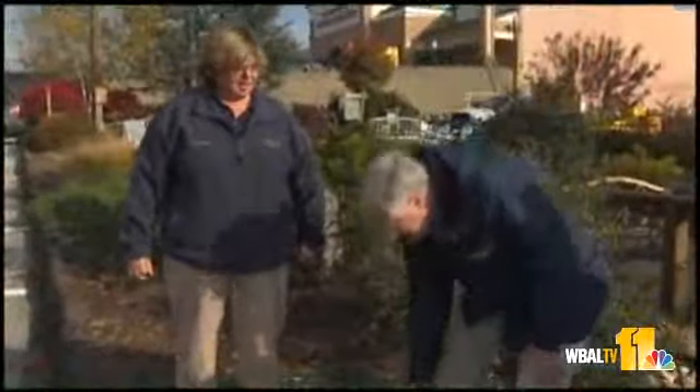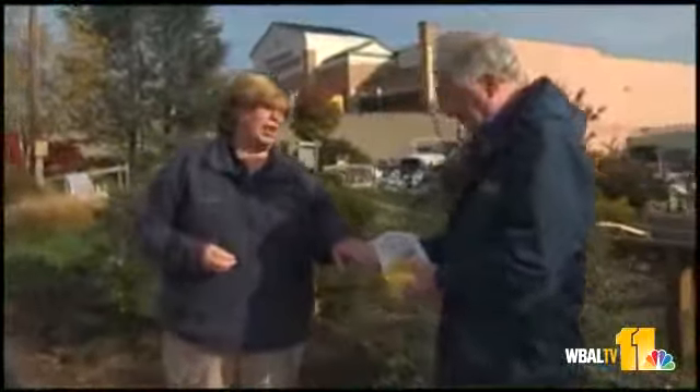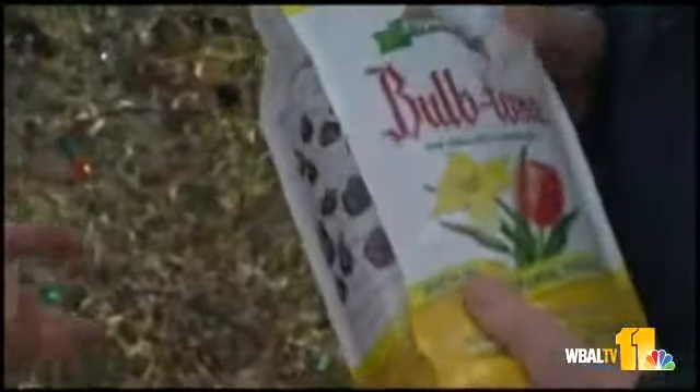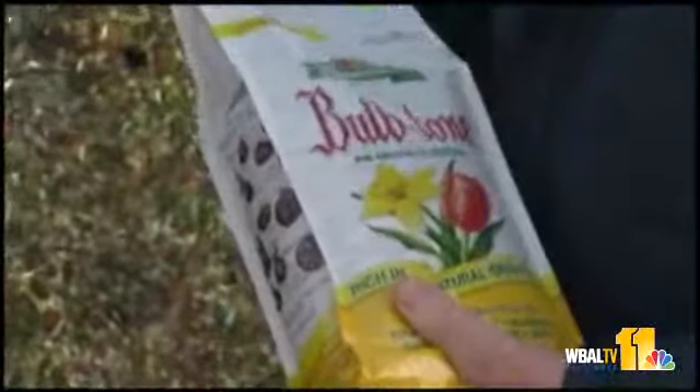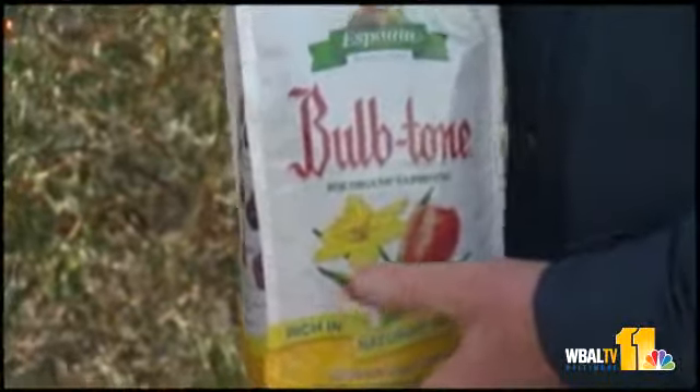Do we need to fertilize now? There are a couple schools of thought. If you're going to use an organic fertilizer like Bulb-tone or bone meal, you really don't have to now, but you're not going to hurt anything because the fertilizer is going to stay in the ground until the plant calls for it. The best time to fertilize bulbs is actually in the spring, once they're finished flowering and they start to die back. So there's no pre-treatment, so to speak.